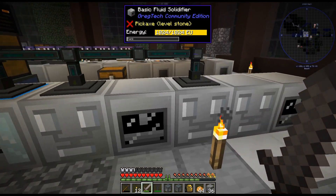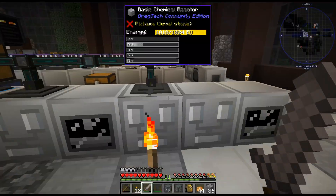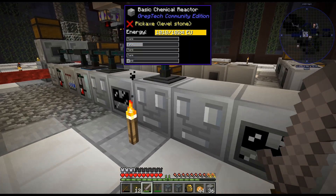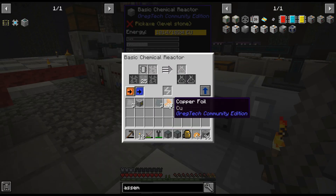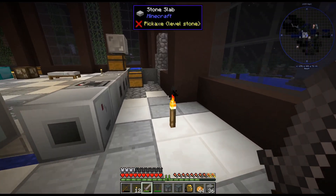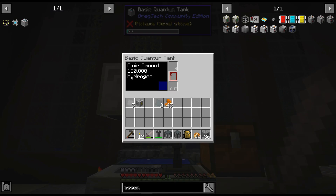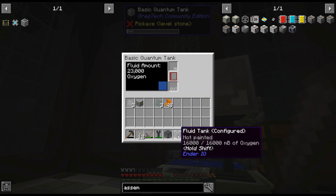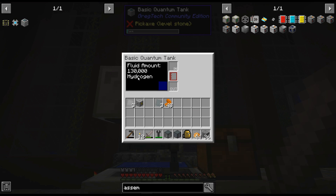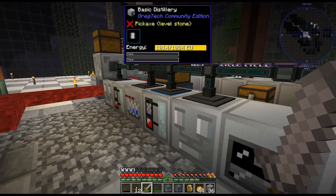Everything seems to be working great. As we can see, we have 25,000 — 19,000 ethylene. We just need to get some oxygen in here and we will be good. And if we remember, we set up the electrolyzer with a couple of quantum tanks. And as we can see, 39,000 oxygen. We are using this; the hydrogen we are not using. That's basically why I wanted such a large tank for the hydrogen, because it will fill up.